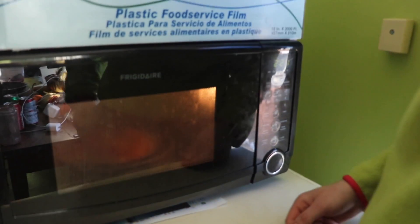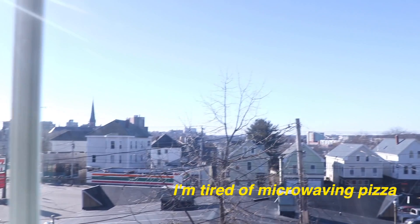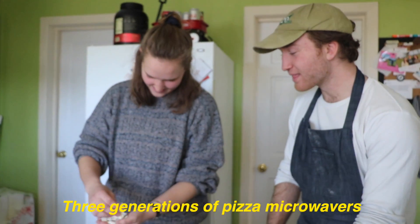Do I even want to know? Oh God. Every now and then this jar just opens. One day I'm gonna make it out of this town, start a new life out there. I'm tired of microwave pizza — microwave pizza like my father before me, his father before him. Back about three generations of microwaves and microwaves and microwaves.